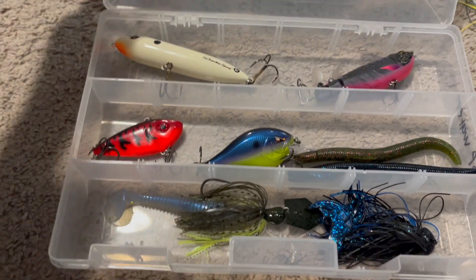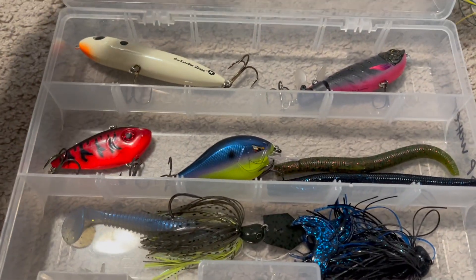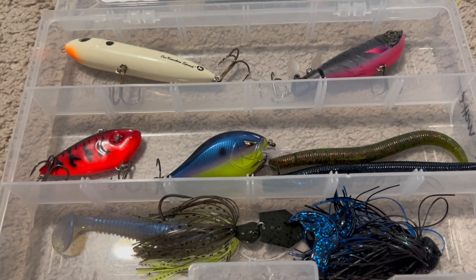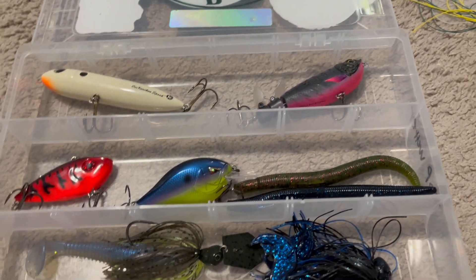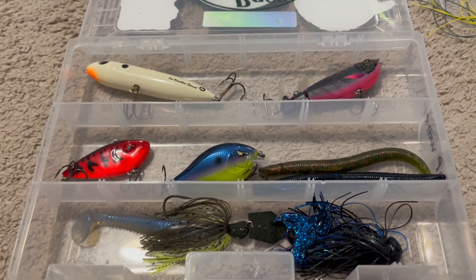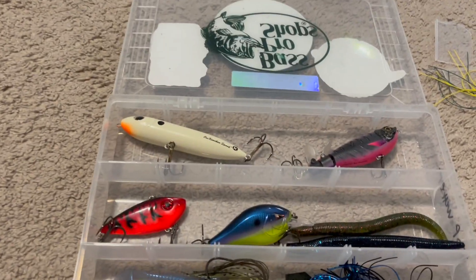Now you've got your fully built tackle box that'll catch bass 100% of the time. If you guys enjoyed this video or found it informational, make sure you follow and like. We're almost at 100 subscribers — hopefully we can hit that soon. Thank you guys for watching, see ya!